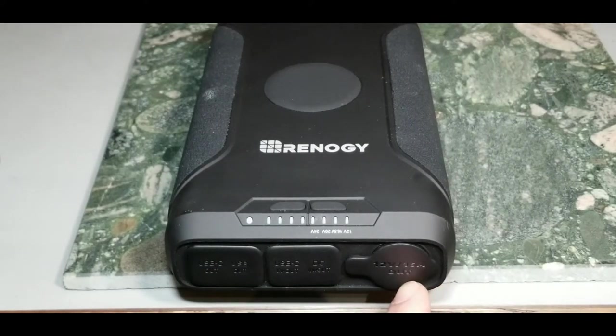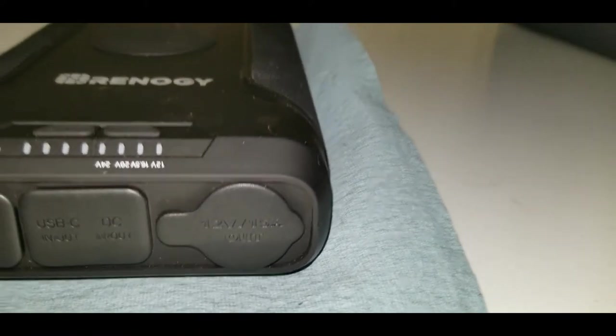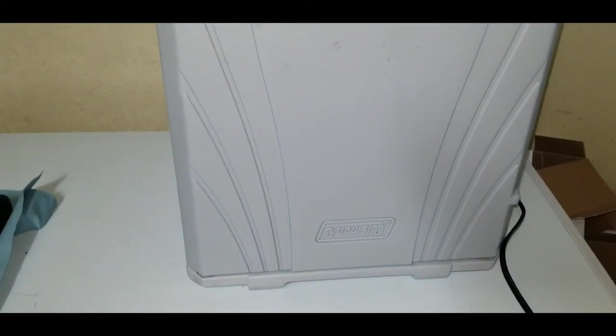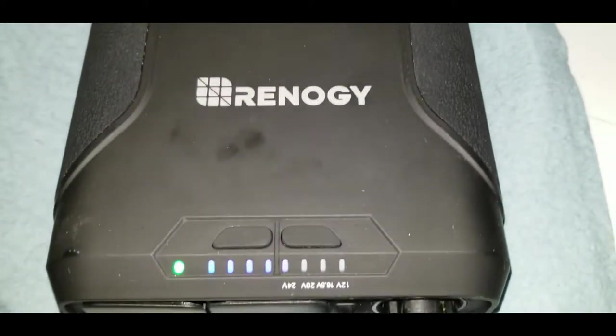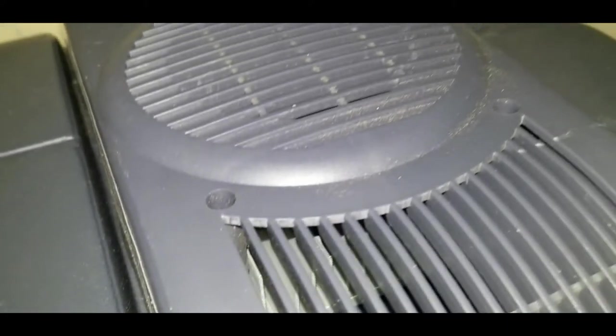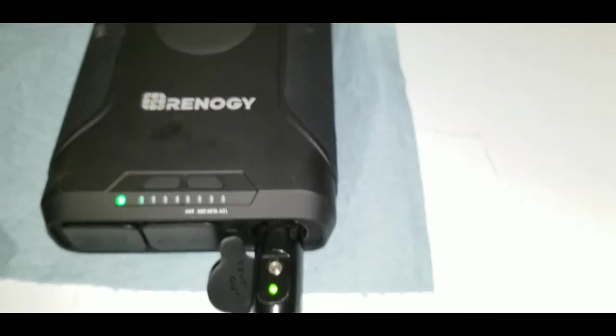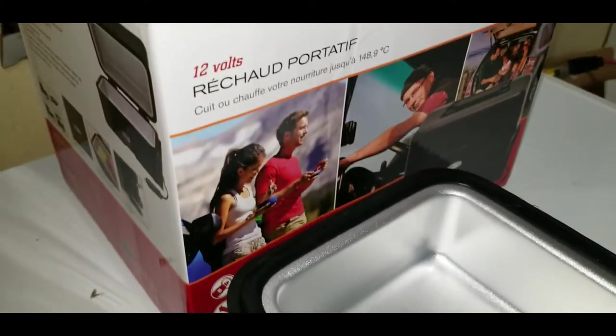Now testing the 12 volt 15 amp cigarette port output. We hook up the Coleman thermoelectric cooler — which pulls about 5 amps constant. All four LEDs are lit, the green light is on, and you can hear the cooler fan running and blowing out cool air. It runs just fine. That's 5 amps.